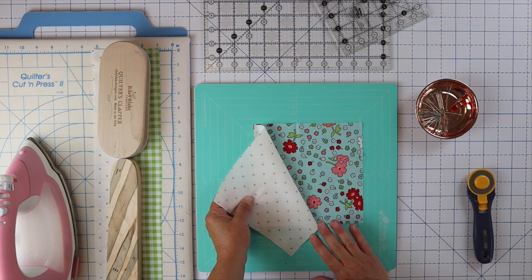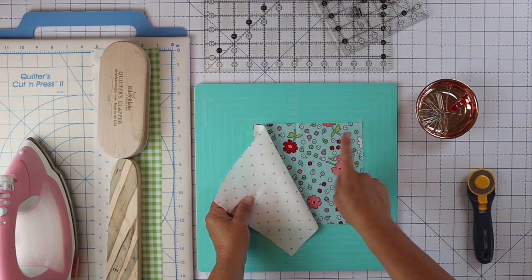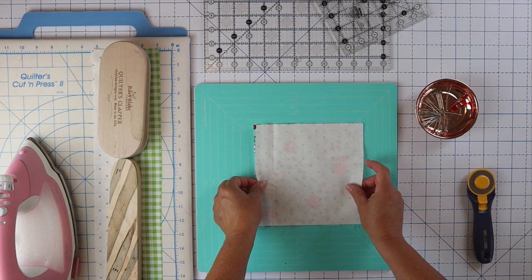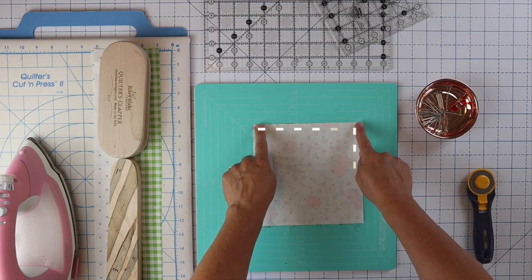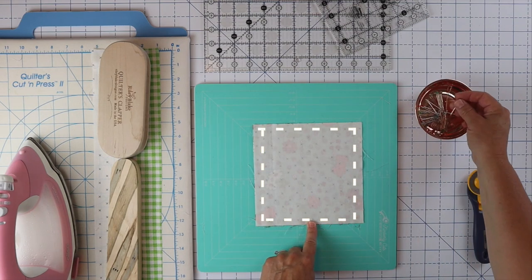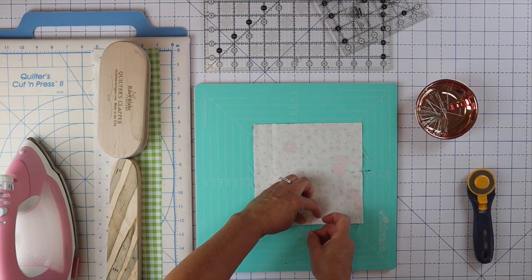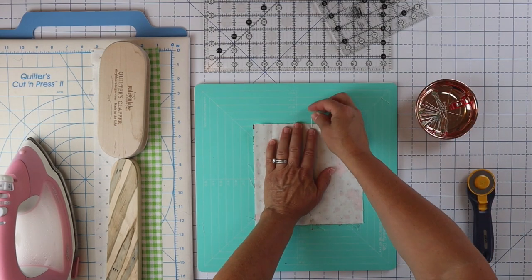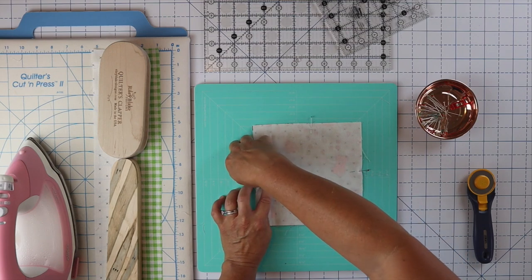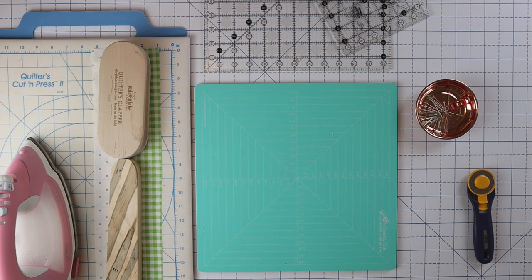Now we're going to work on our corner half square triangles. There are a lot of ways to make half square triangles, but since we need four of them all the same, I'm going to do four at a time. I'm just placing these two squares right sides together, and then we're going to sew around all four sides using a quarter inch seam allowance. You can pin here and there if you like, just so it doesn't get off on you.